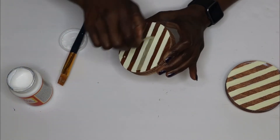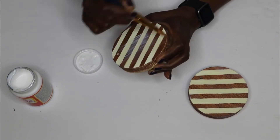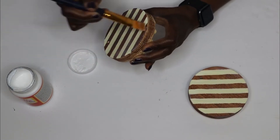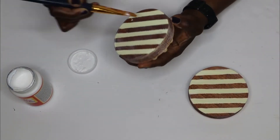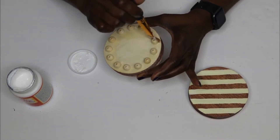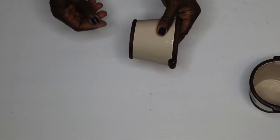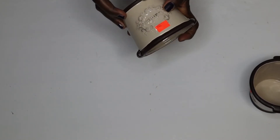Here is my favorite part — removing the tape and exposing the beauty of the DIY. When applying the Mod Podge, make sure you cover all the exposed areas, even underneath. I love the two-tone color of these stands; they're looking so beautiful.